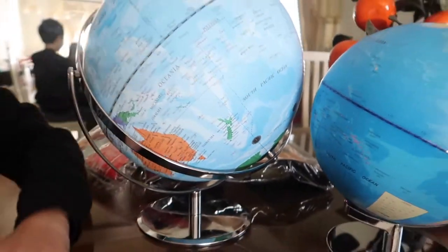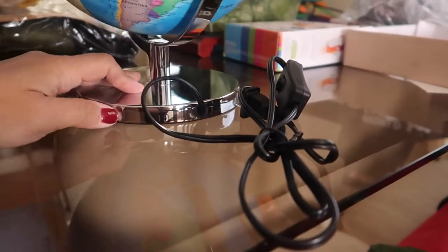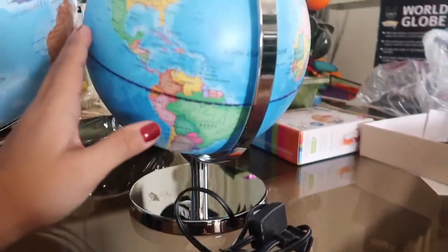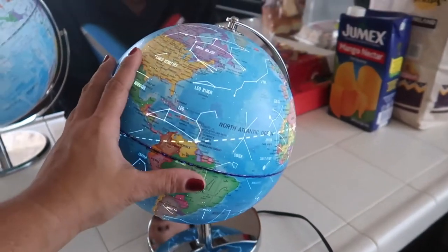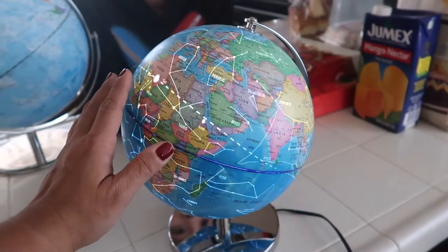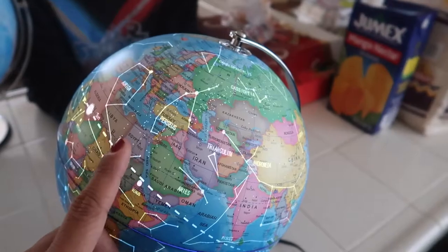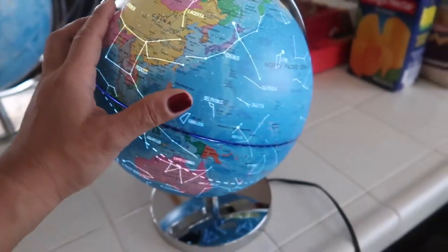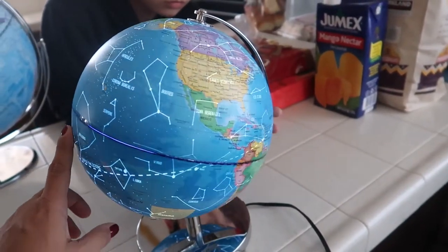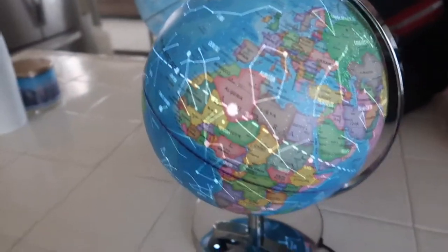The size difference is obvious — they look like two different planets side by side. This one comes with a cord, so let's try it even though it's not dark right now. When you turn it on, this is what it looks like — really nice. This would really look good at night in the dark. You can see all the constellations and stars when it lights up.